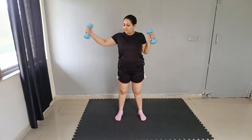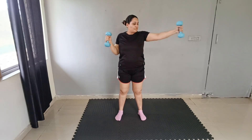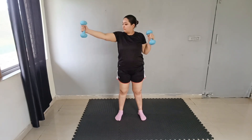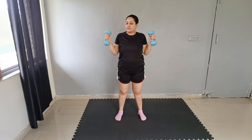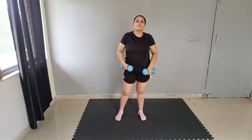Next exercise: hold your arm like this, hold it over and expand. 1, 2, 3, 4, 5, 6, 7, 8, 9, 10. Then again: 1, 2, 3, 4, 5, 6, 7, 8, 9, 10. Good job, great.